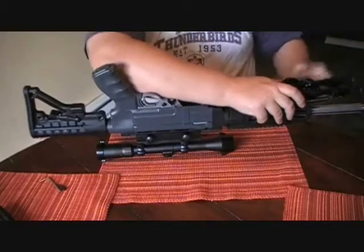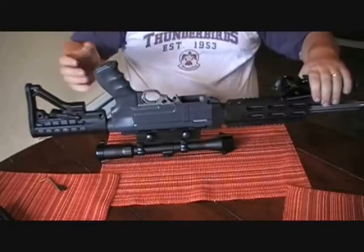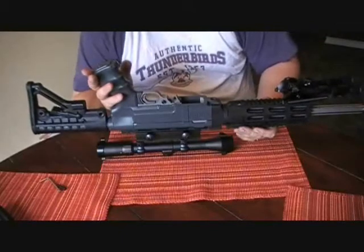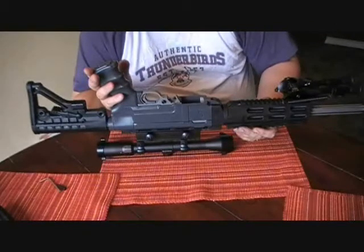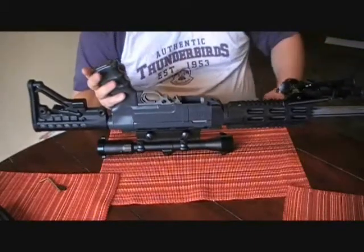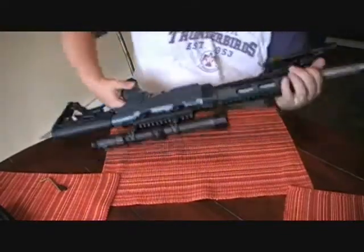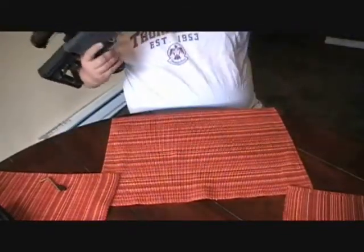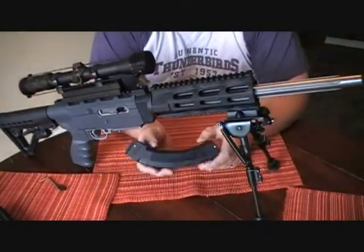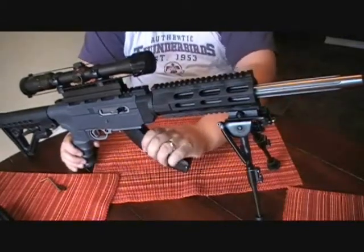I found out that ProMag makes the Archangel kits. I'm going to say that I've never had any luck with ProMag mags — every time I buy a ProMag mag it sucks. I end up shooting it at the range because I get so pissed off because it won't feed, and I really don't want to deal with their warranty center. So I'm picking up two BX25 banana clips for this specific reason. You can see they fit really snug in there.